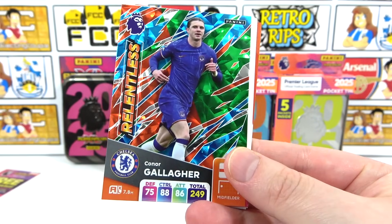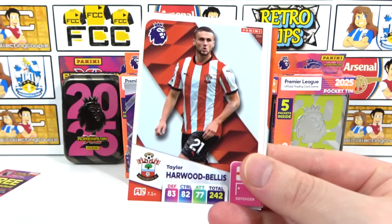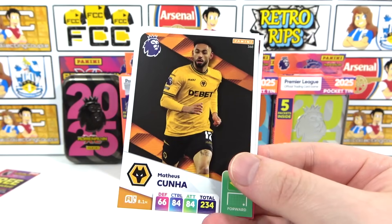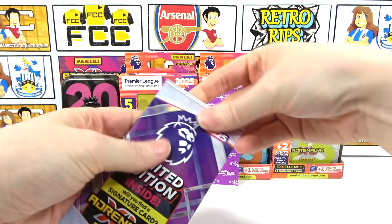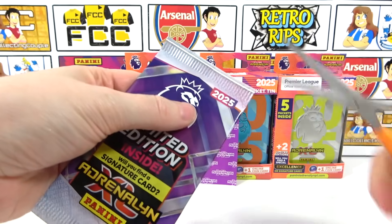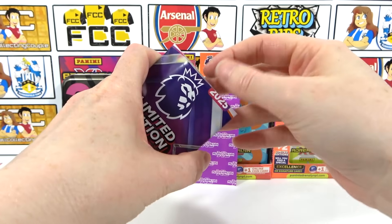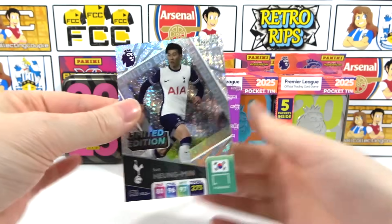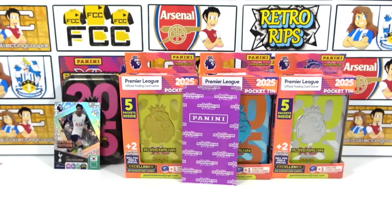Then we have Max Aarons, Harward, Bellis, McAllister, a Martystar, Cunia and a Manning. Now for the limited edition packs - could be a signature, I don't know. Limited edition pack here we go - oh no, it's just a Son. There you go - Son's got so many cards, but a regular limited edition.